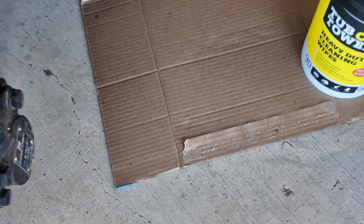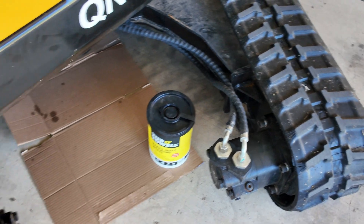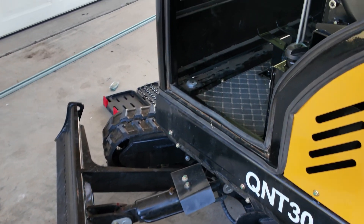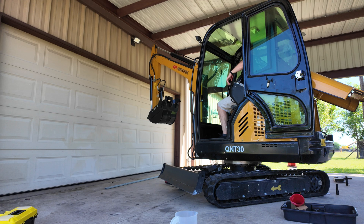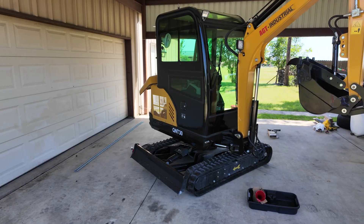By the way, I don't know if you all have tried these Turbo Towels — those things are amazing. They're big, they work great. I keep them at the house and in my truck. They do great for cleaning tools and degreasing your hands with no water needed.